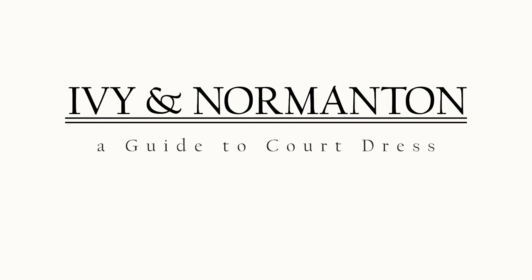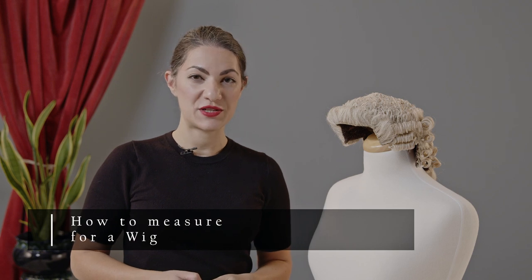Welcome to Ivy and Normanton's Guide to Court Dress. Today I'm going to explain how to measure your head for a barrister's wig.